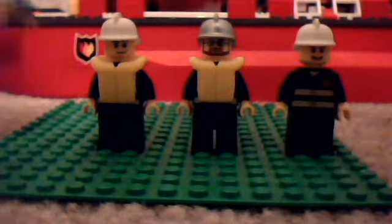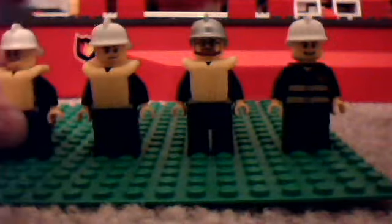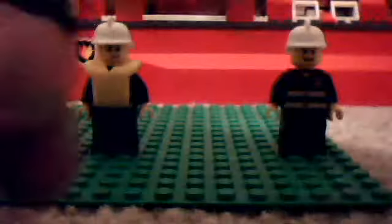Moving on, the only person that actually stands out among these four minifigures that come with the set is the captain. The captain has a beard and glasses, and he has a silver helmet, which stands out a lot more.